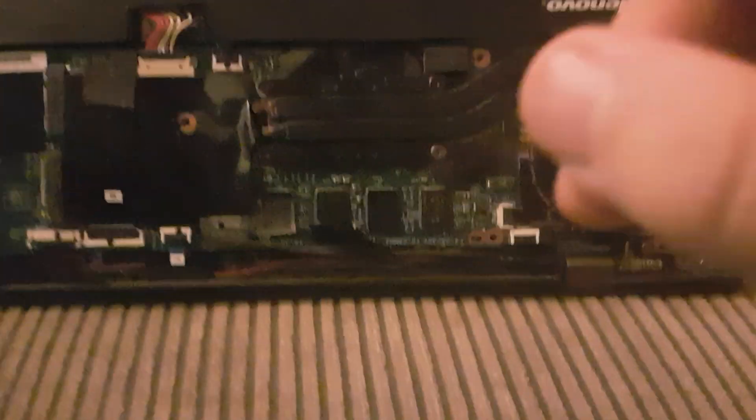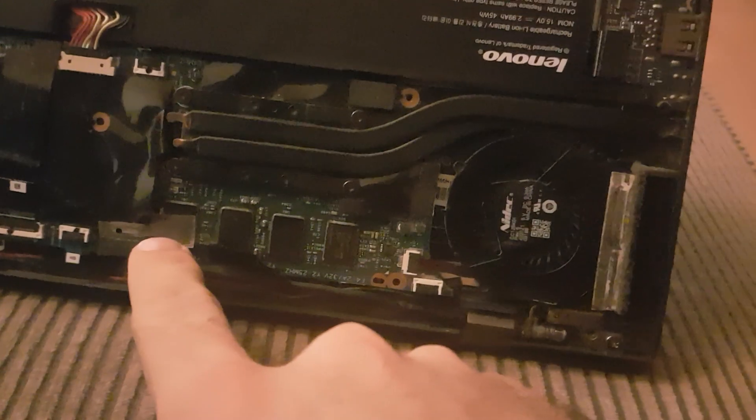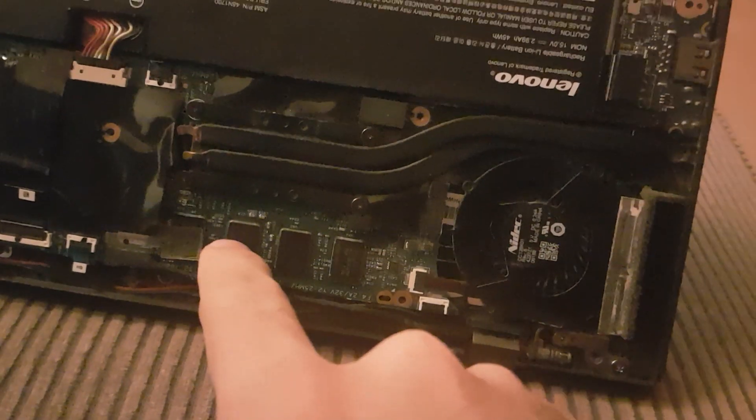In this case, what you should know is that most Lenovo ThinkPad X1 Carbons have the RAM module soldered to the mainboard.